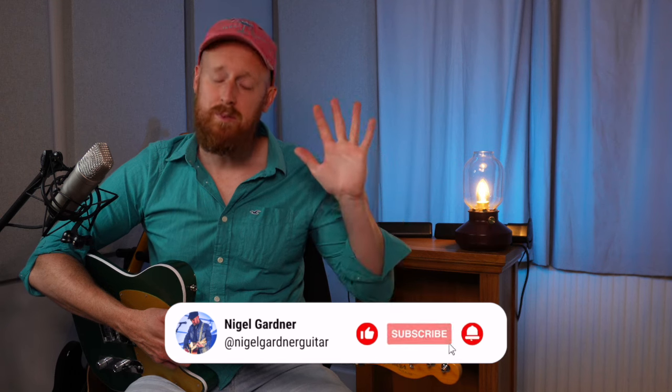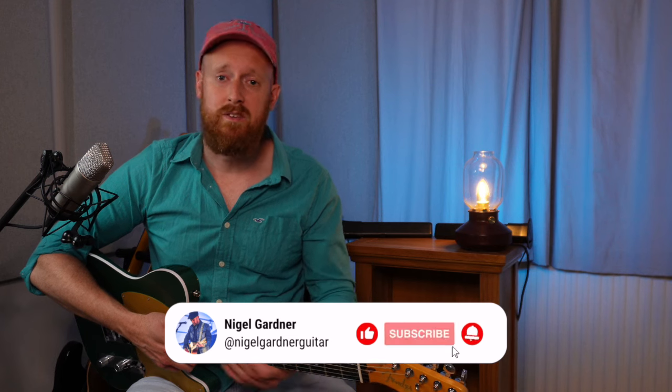That lick takes us to the end of the video — thanks so much for watching! If you found this stuff useful, please check out that Patreon link, and please like and subscribe — it helps so much. Leave a comment too; I'd love to know what you think of these licks. I'll see you again for another video. Until next time, stay classy.